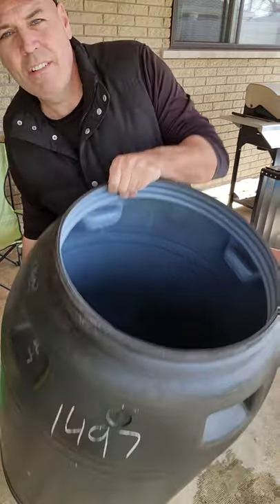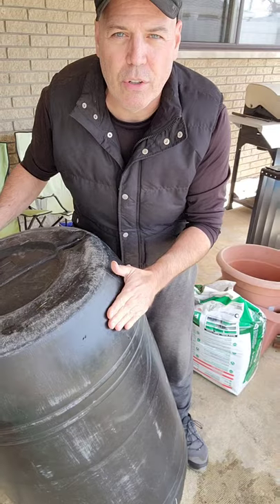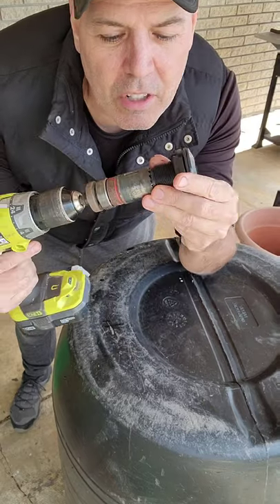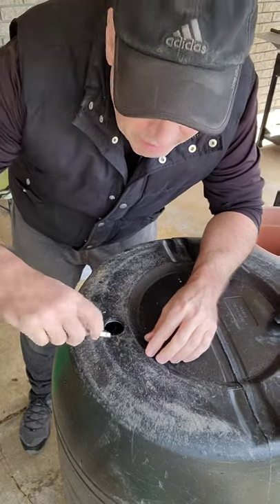Turn the rain barrel upside down and find a flat spot. I'm going to put mine off the bottom — you could also do it on the side. You're going to need a drill bit a little bit bigger than the threads. Drill your hole, then clean up any burrs with a razor knife.